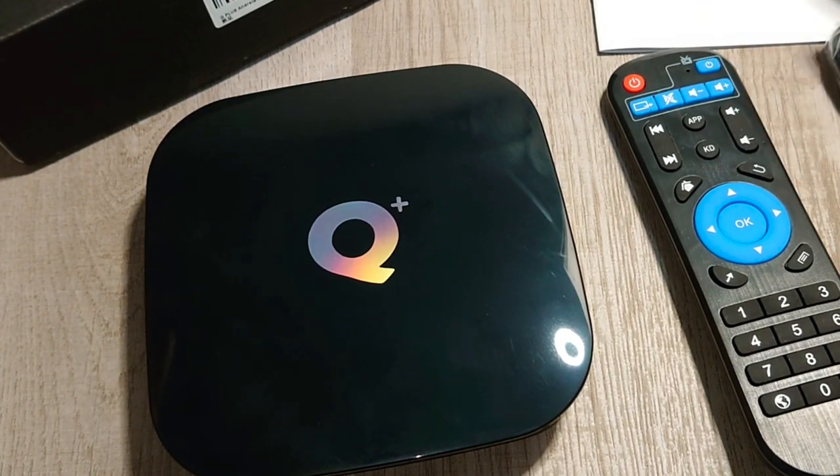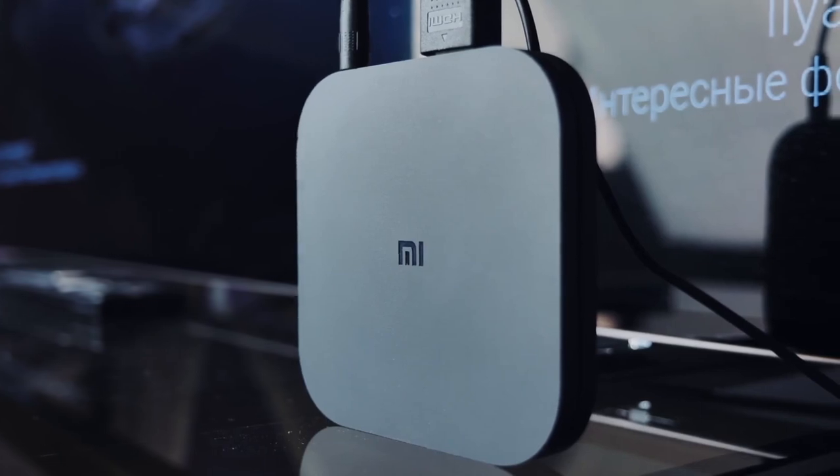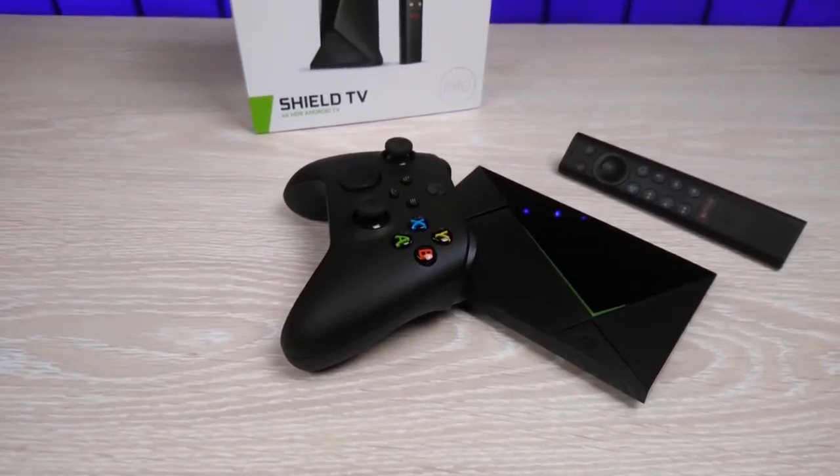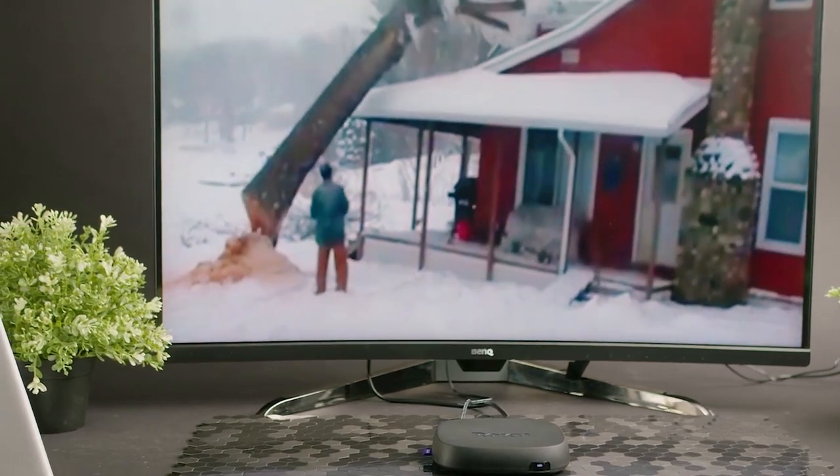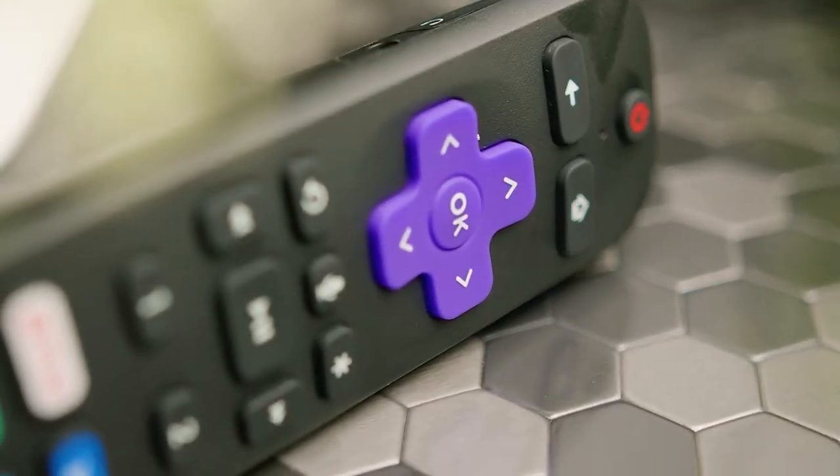When it comes to streaming your favourite content, Android TV boxes are one of the best options available. Unfortunately, there can be a lot of bad products out there. But that's why we're here to break down the top 5 absolute best Android TV boxes in 2023.